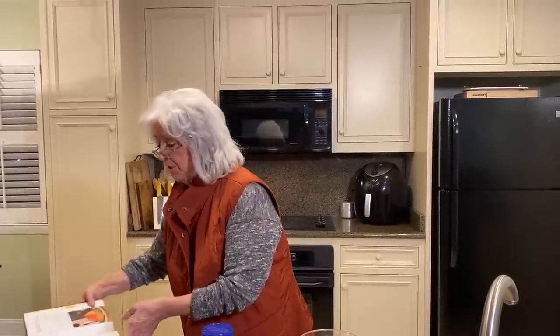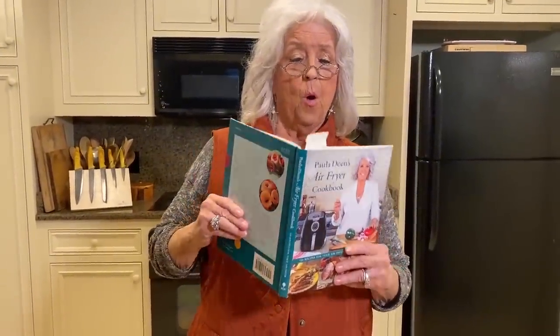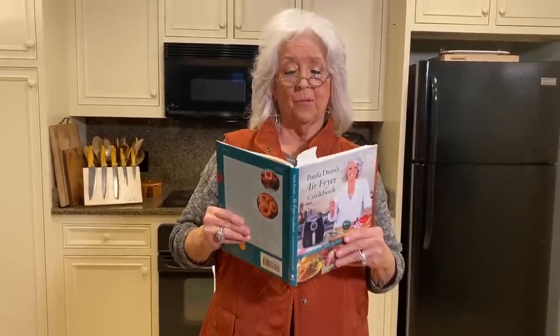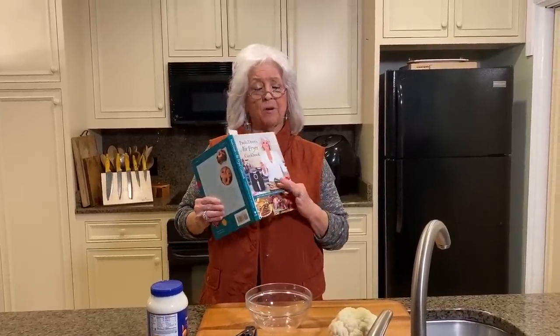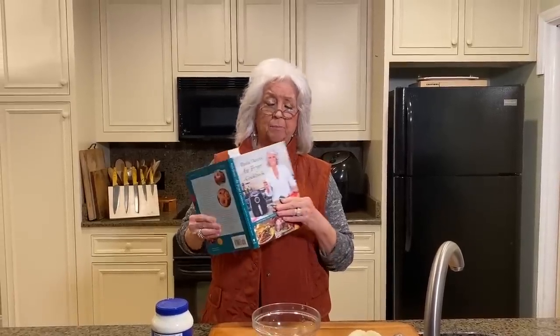Hey y'all, I'm getting into this five days of air fryer cooking, because after the first of the year, I swear, I've eaten so much. So I wanna share some of these recipes with you, and they're from my air fryer cookbook. I don't think it's available right now — hopefully it's at press. We actually have a hard time keeping this one in print because it's in bookstores. It'll apply to any air fryer; it doesn't have to be the Paula Deen air fryer.